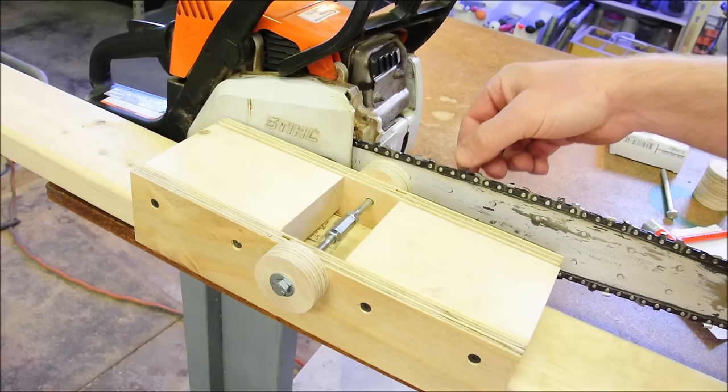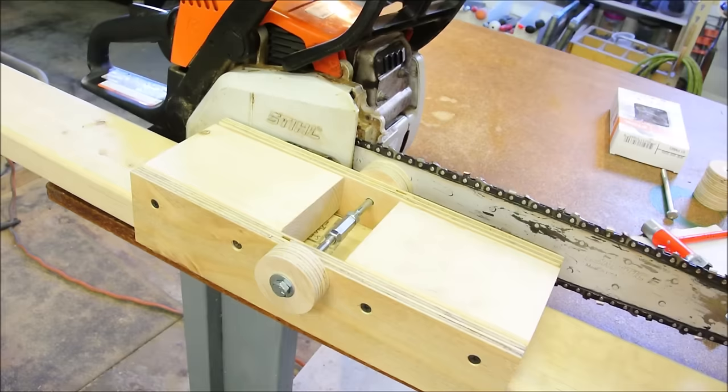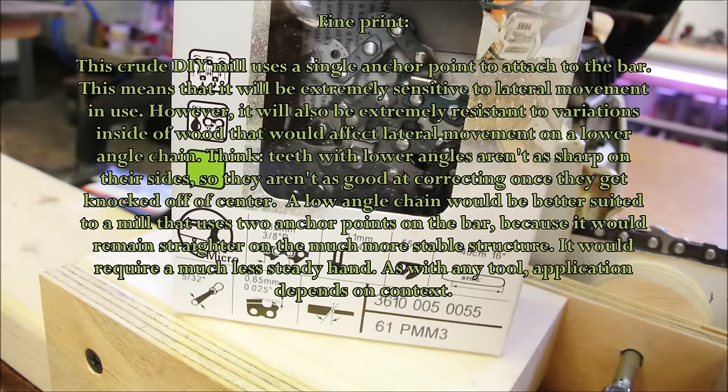And if it does take a little longer than a larger chainsaw would, it's worth the price because I'm able to work longer — I can hold this lighter machine for a longer period of time. The chain I'm using is not the type made with a 10-degree angle; it has a 30-degree angle. I'm aware there are chains better suited to the purpose, but that's not the type I'll be using today.